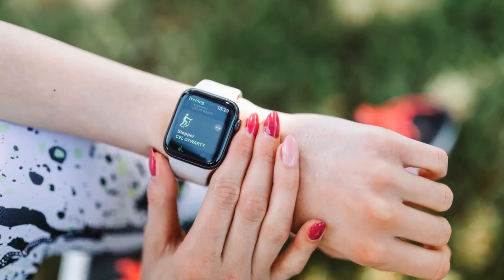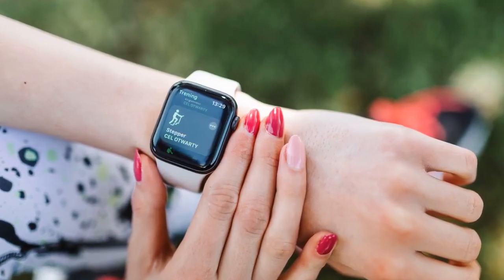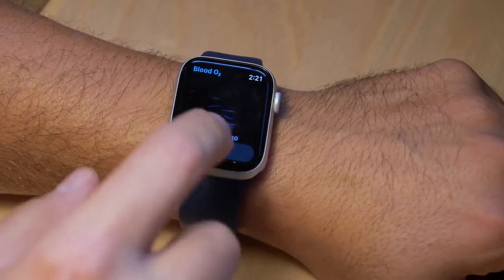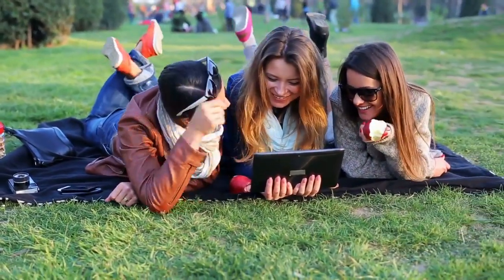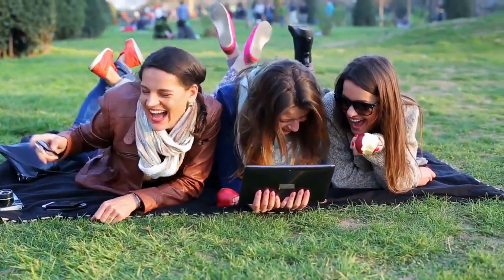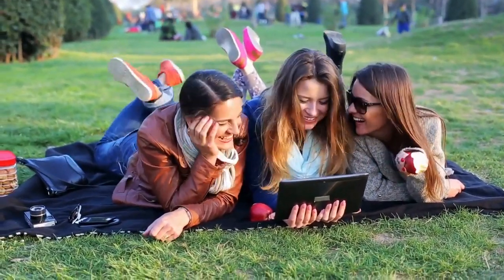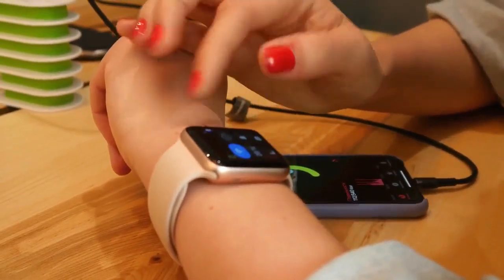For added fun, share your activity rings with friends and challenge them to seven-day activity competitions. Throughout the day, the Apple Watch Series 6 keeps you connected with the world around you. When paired with your iPhone, you can make calls and send texts directly from your wrist, navigate your surroundings with Maps, buy items with Apple Pay, and use your voice to interact with Siri.